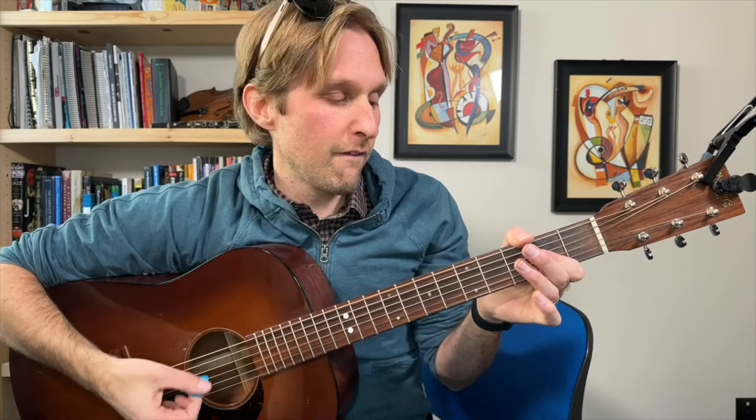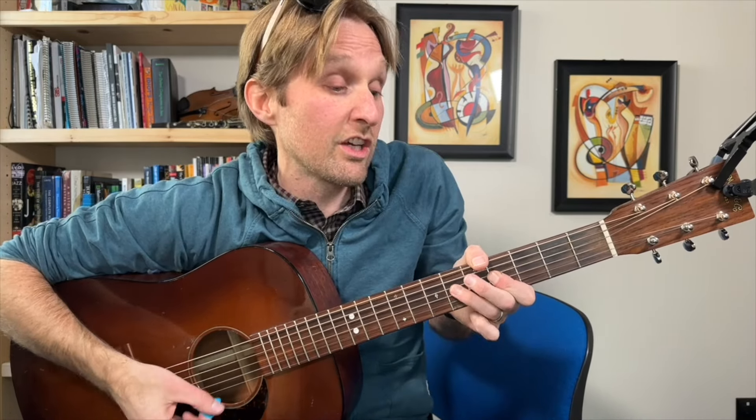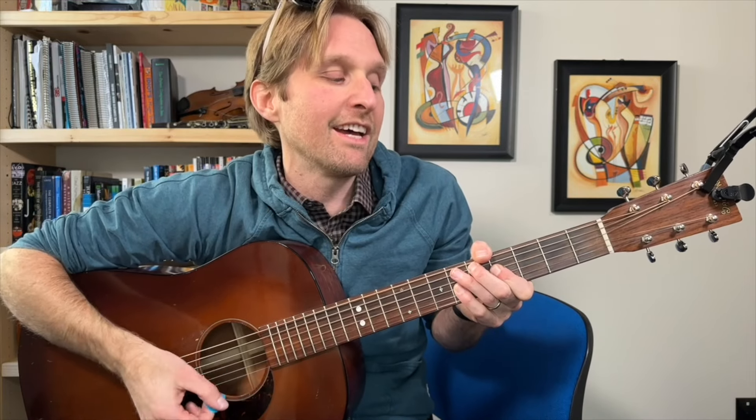One, two, three, four — two, two, two, four, four, six, six — one and two and three and four and five and six and seven and eight.